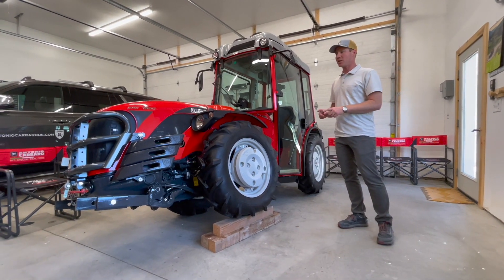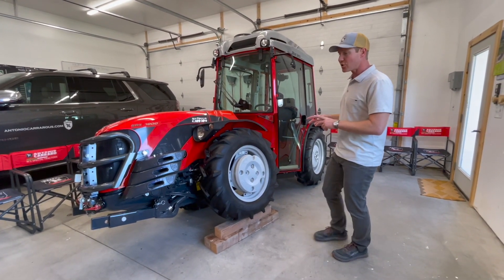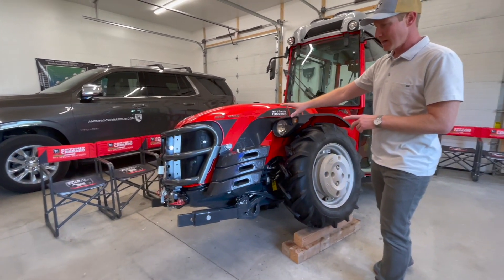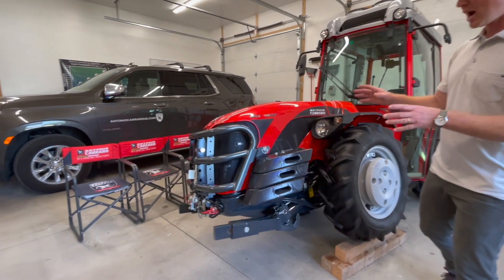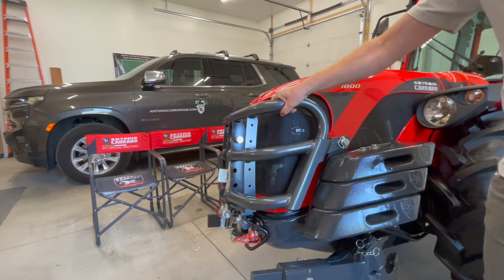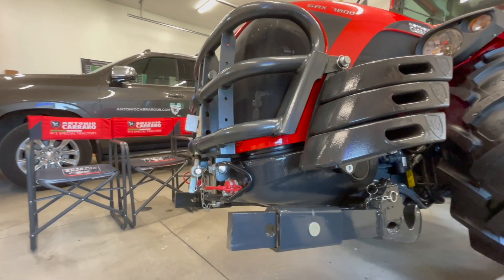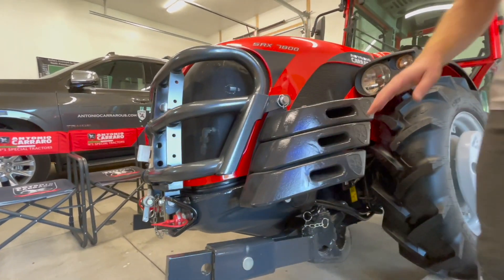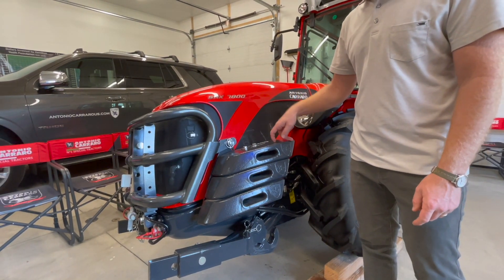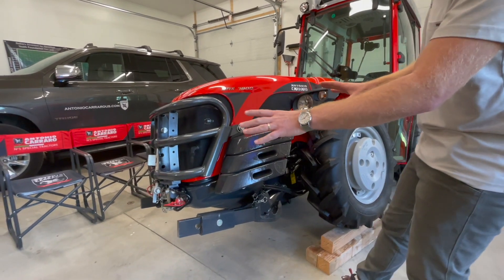The second key feature is the ballast that Antonio Carrero uses, and the third feature is where they put that ballast. You have the overhanging engine and then the efficient use of ballast out front that also provides protection. You've got a solid bull bar and a solid cast iron nose piece protecting the hood. There's also a stack of three side weights replicated on both sides adding 291 pounds, with the overhanging engine and this weight far forward and down low.